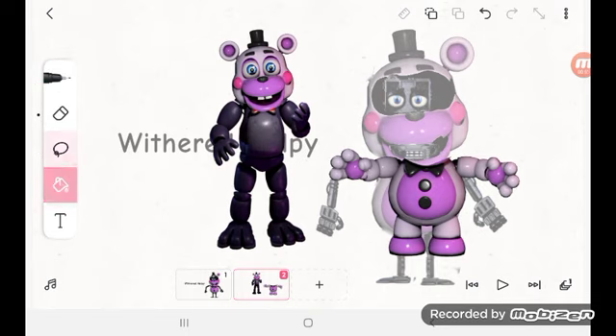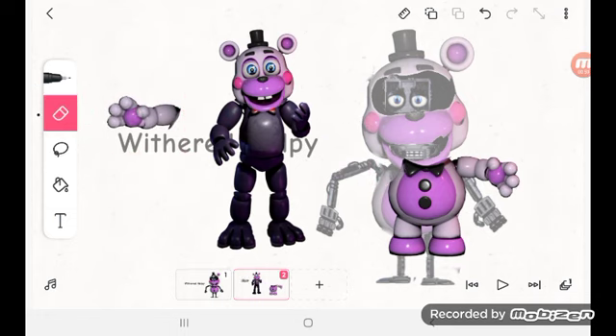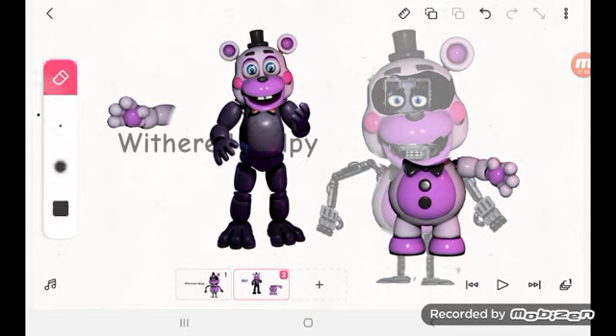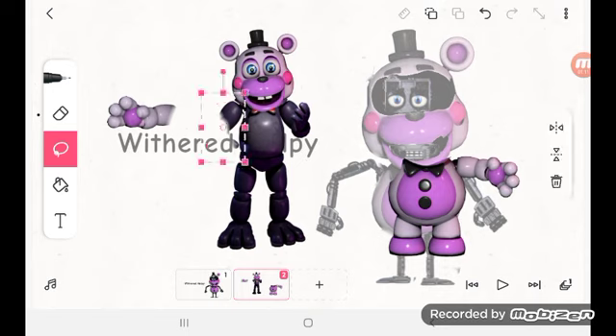You gotta do this one. Add helpies, okay. A little pink. All you have to do is remove Bonnie's. You know what, just do it like that so I can make it easier.